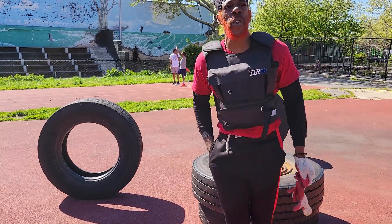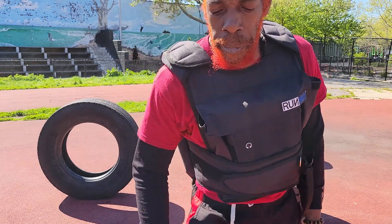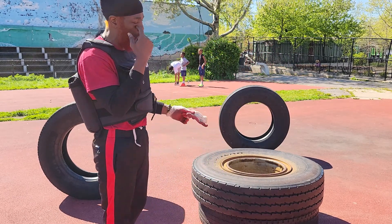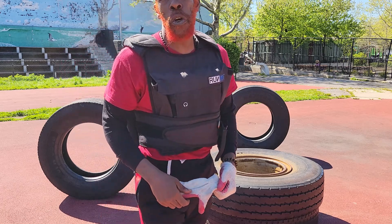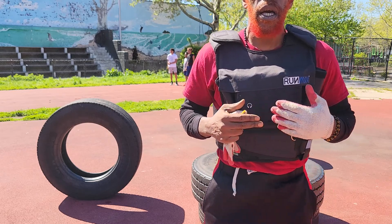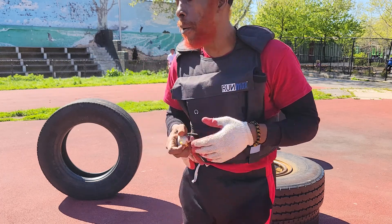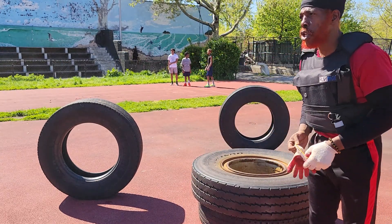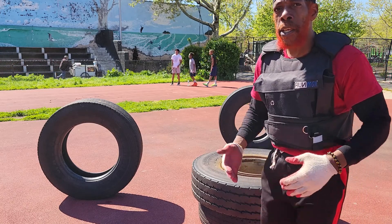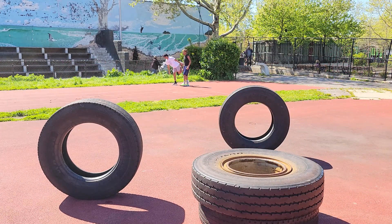Alright guys, we're hitting into the Wingate and today's workout we're doing a variety of different stuff. Right now we're going to do a little bit of stretching, and then we're going to do a little bit of technique. We're going to be doing that with the 50 pound — today's 50 pound — so we want to do a little bit of leg stretching, getting ourselves all together.